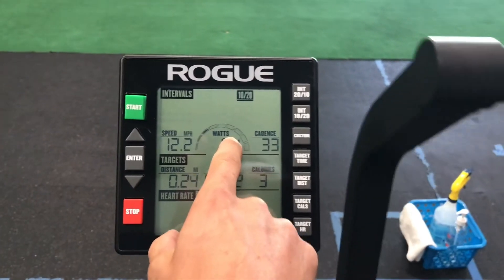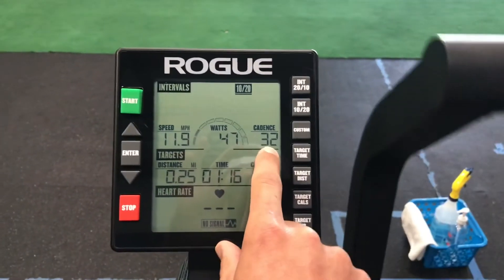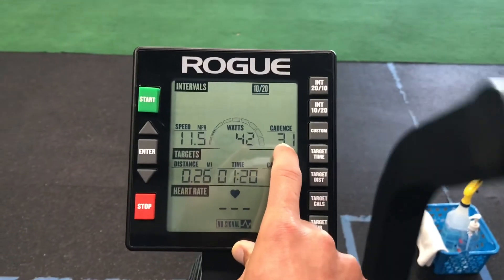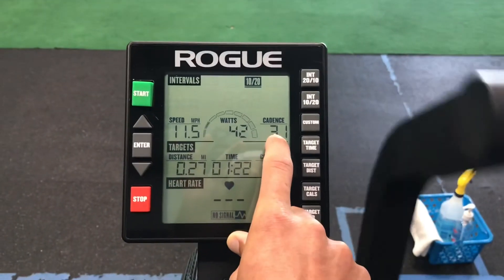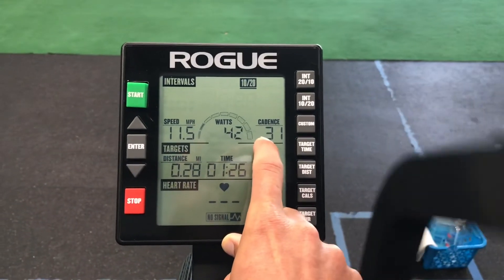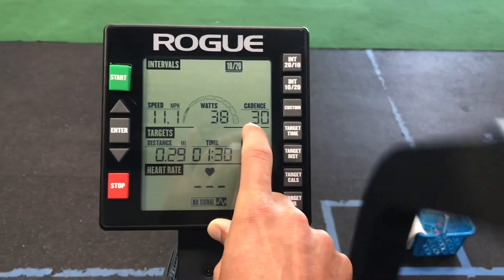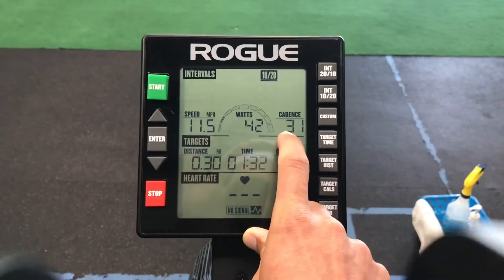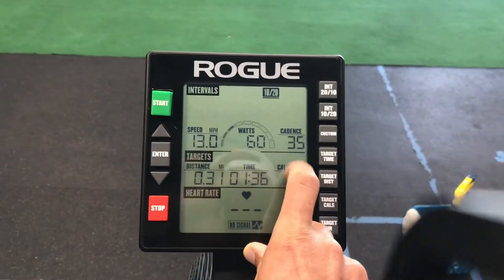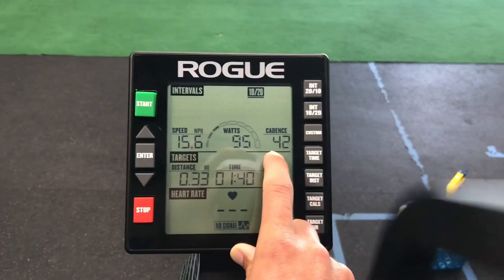Wattage fluctuates a lot — you'll see it go up and down. Cadence, on the other hand, doesn't fluctuate as much. You can use that same 20-to-30-second test to find your top cadence number as well. Cadence is your RPMs — revolutions per minute, how many times the pedal goes around. It's more useful for longer rides, like two-minute or five-minute efforts, because it's more stable for setting a pace.